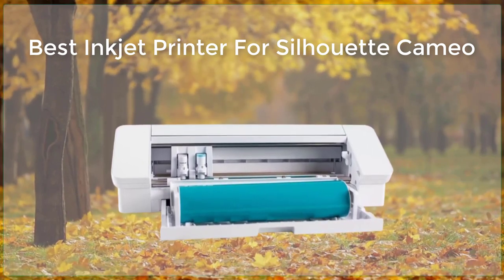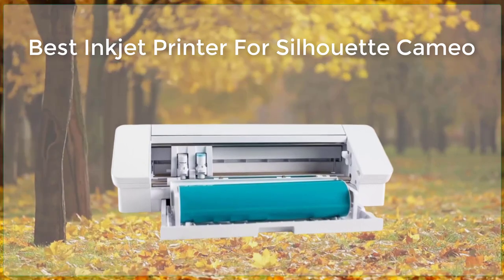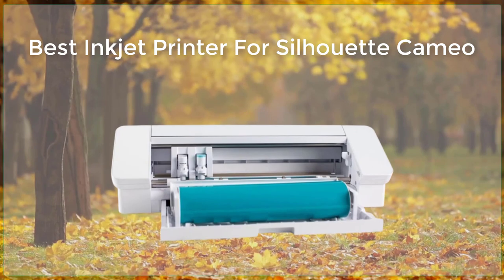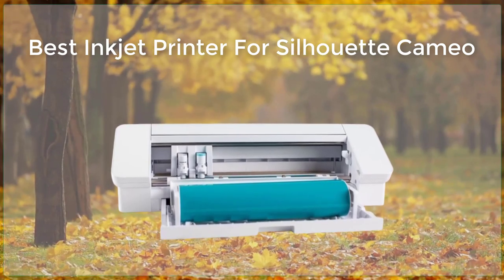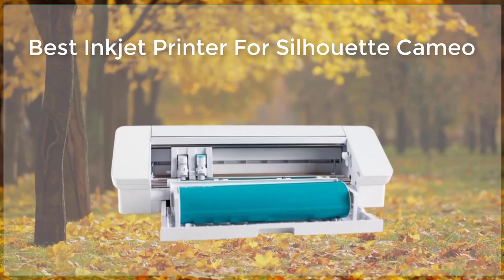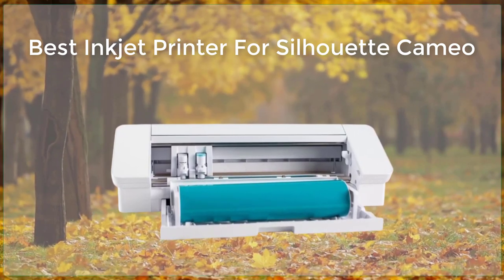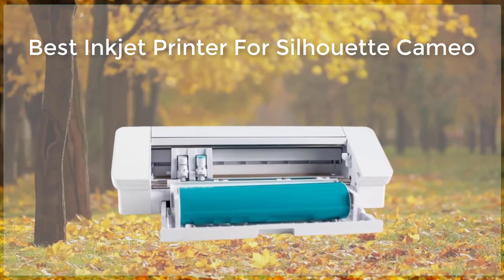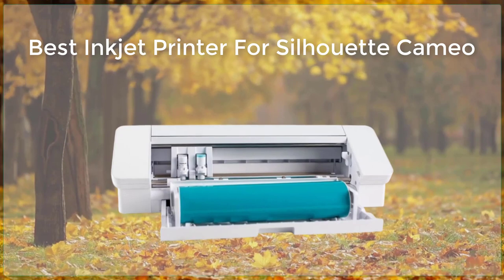The Brother MFC-J995DW is another great option for those looking for a versatile, high-quality printer that can handle a wide range of media types and sizes. This printer features a 4-color ink system that produces stunning, detailed images with a wide color range. It also has a wide range of connectivity options, including Wi-Fi, Ethernet, and USB, making it easy to connect to your computer or mobile device.